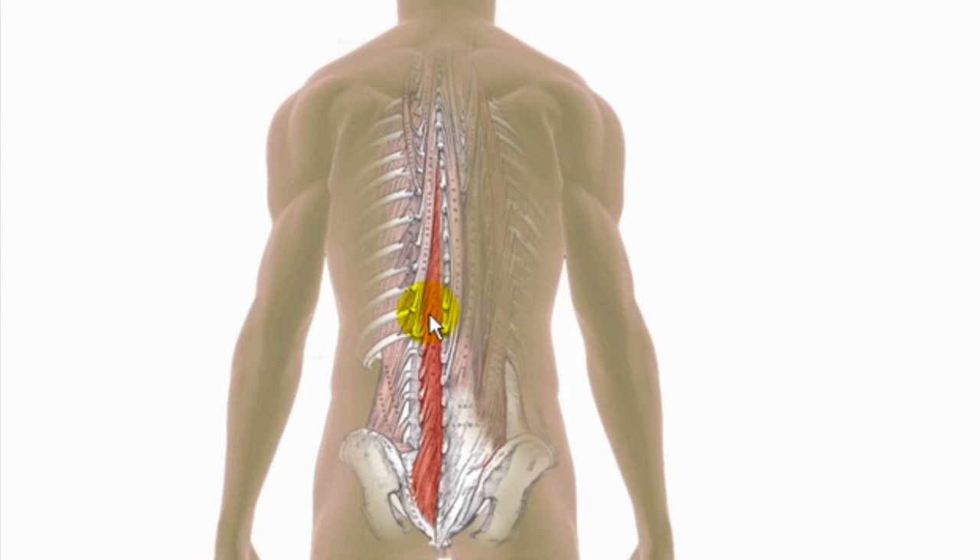As the capsule stretches, it will send a message out to the rotatores and the multifidi, which will go into a protective spasm. What you'll feel is a localized deep ache right over the area, right over the segment that is affected. This happens many times during a day — you might feel a little twinge, and most of the time it just settles.